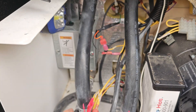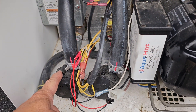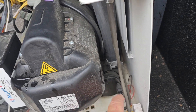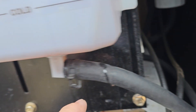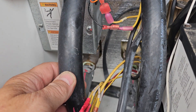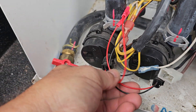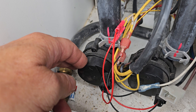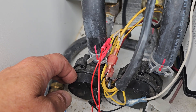All right, there you go — Pump 1. This is Pump 1. Then Pump 2, and Pump 3 is the stir pump, and then you've got two boost pumps in the back. So here we go, Pump 1. We listen — this is on. You can check for voltage right here, see if it's coming in, what it is under a load with your voltmeter.